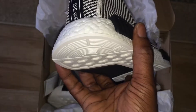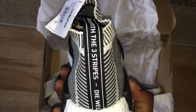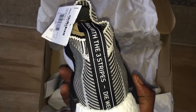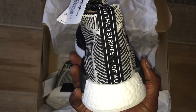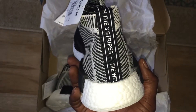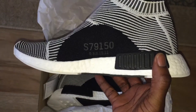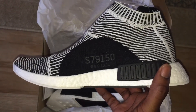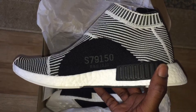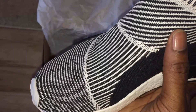You've got the ultra boost construction and some German engineering in there. It might be part of a series they're bringing out based on cities of the world — I'm not 100% sure. On the inside you've got a number there; can't tell you what that means, sorry.